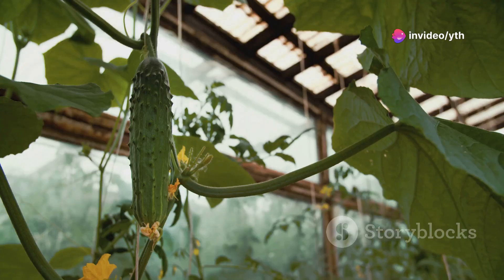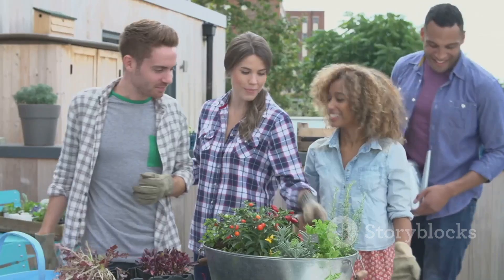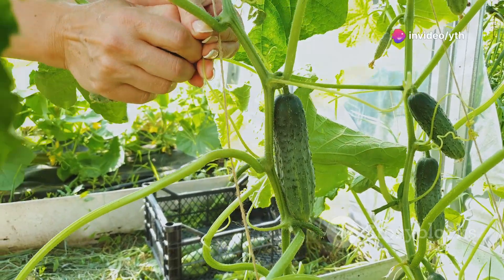Hey everyone, welcome back to our channel! Today I'm excited to share my journey on how I grew this super fruitful cucumber garden. Whether you're a seasoned gardener or a newbie, these tips will help you yield an abundant harvest. Let's dive in.